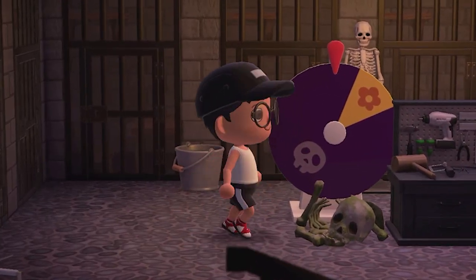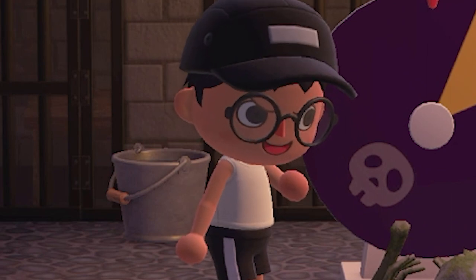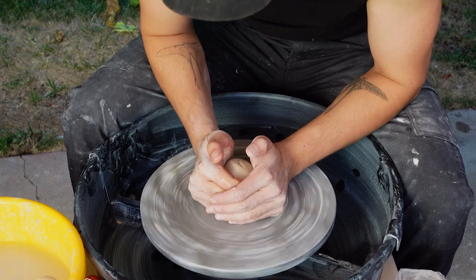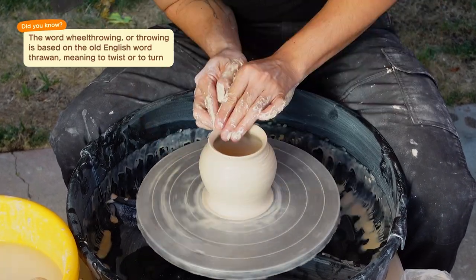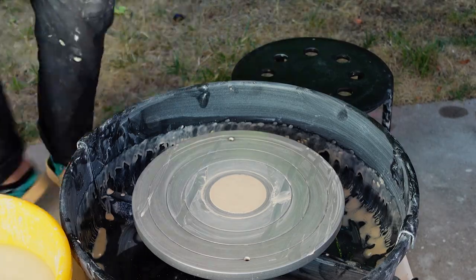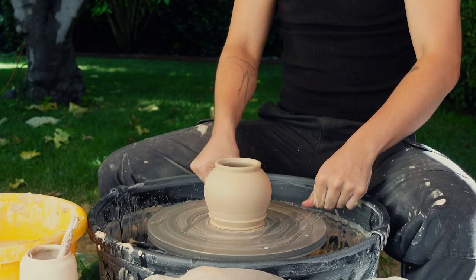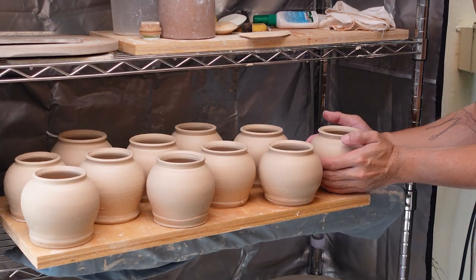Let's head over to the wheel — I meant the pottery wheel! Now we can get started with wheel throwing. This is my favorite part of the pottery process, because you can turn an ordinary ball of clay into a beautiful pot in minutes. I'm making more pots than I need for this project because you never know when something can go wrong in ceramics.